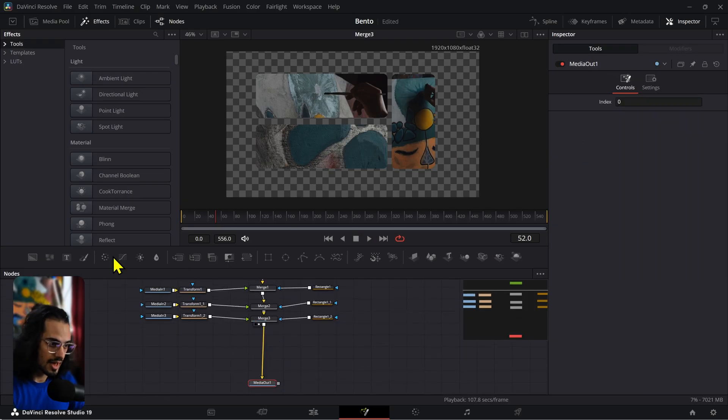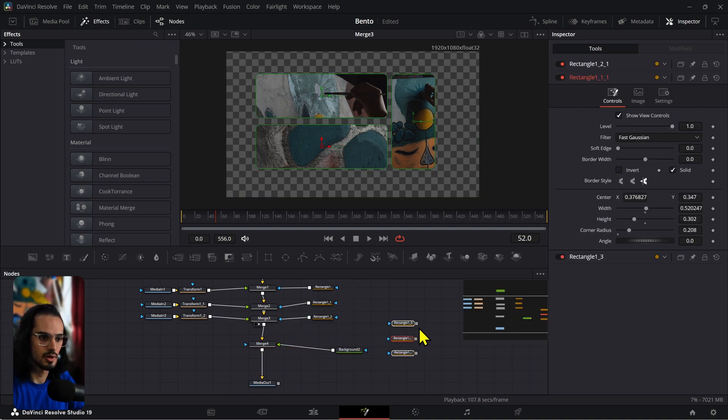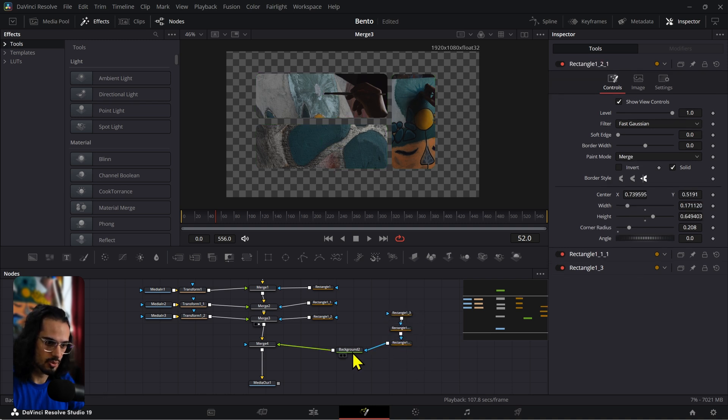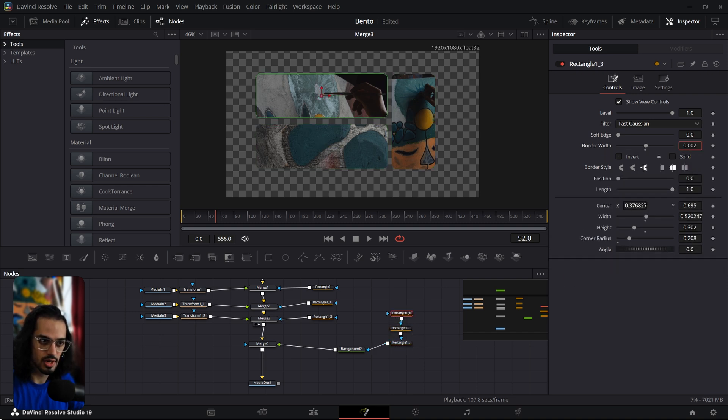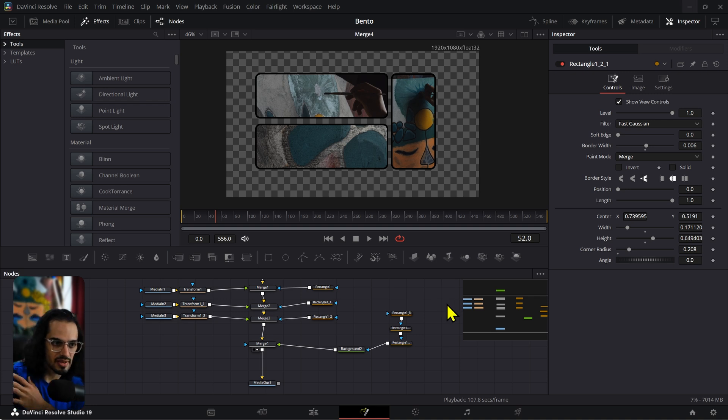What you can do is add a background node and connect it. Then copy the three rectangles and connect them to the background, taking the solid out on all of them. We're going to adjust the border on them — I'll set it to about 0.06 and add the same border style to all of them. Now, what if you wanted a little bit more control over individual corners? That question is what led me to build the little tool I'll be featuring shortly.